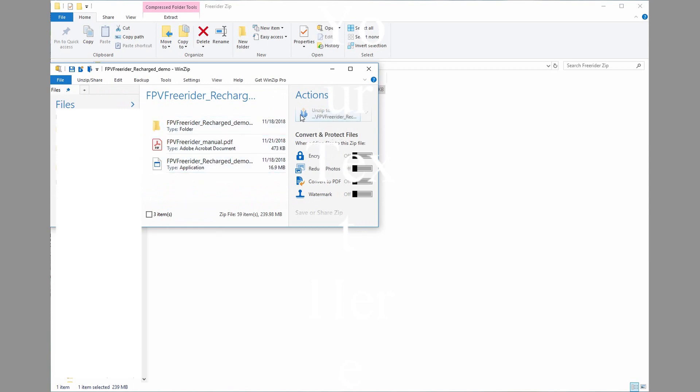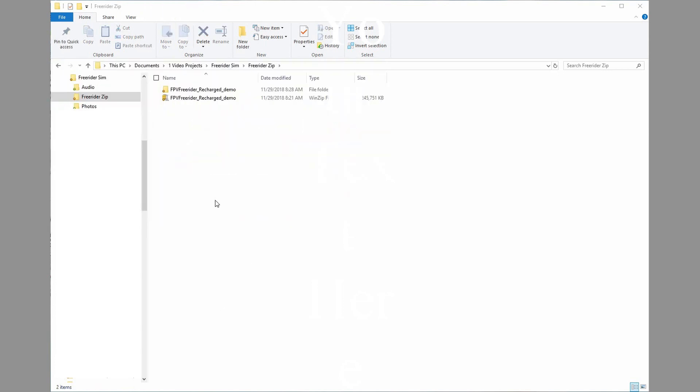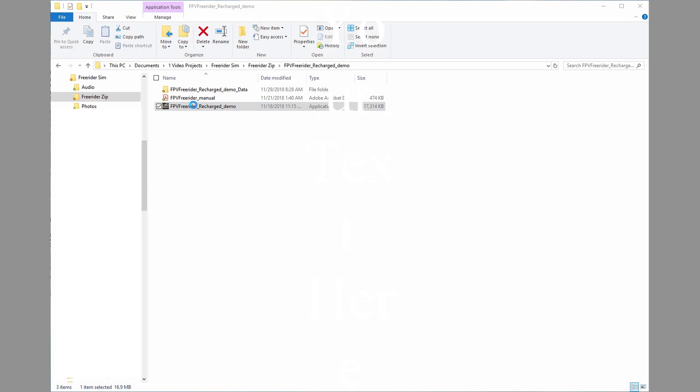These are the actions we want to take — we want to unzip it, so we'll click Actions. After dismissing WinZip, we can see we've got the zip file there but now we've also got an executable file. So we'll open the FreeRider executable folder and there's where we find the install. We're just going to double-click the application to install it, and it comes up.